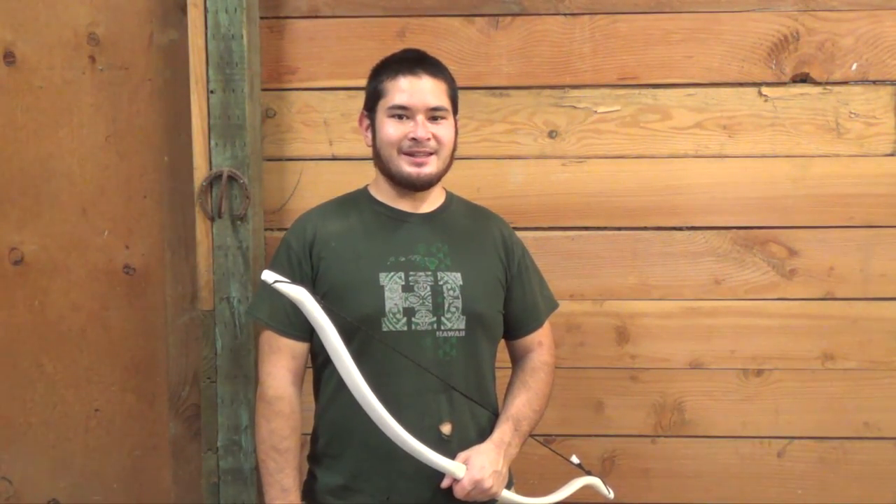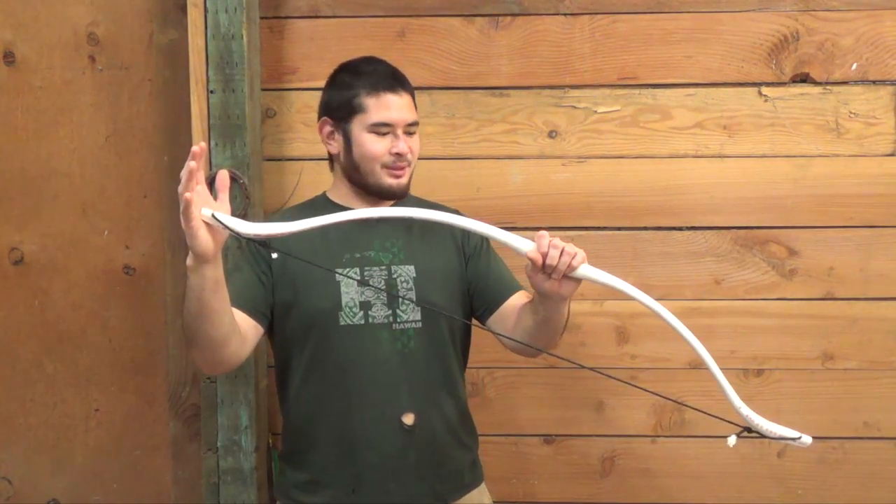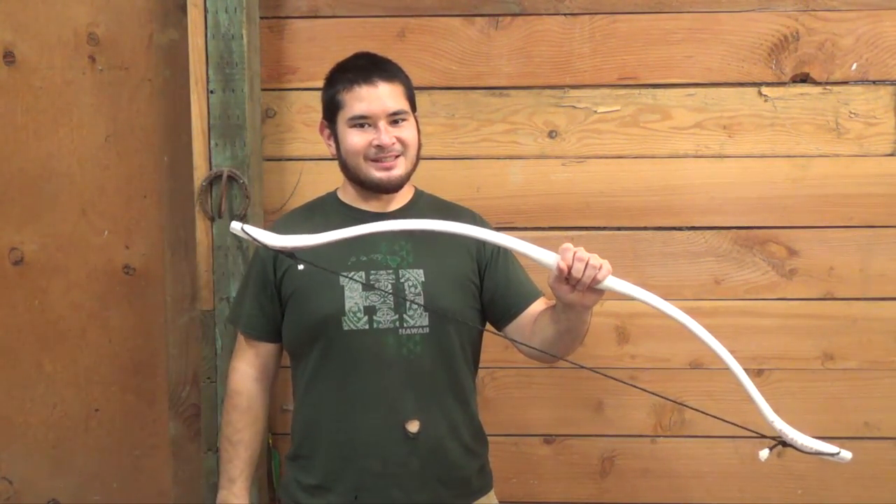Hey fellow backyard boyers, Nick here. Today I'm going to be making a 40 pound PVC bow without a flattening check. Let's get started.